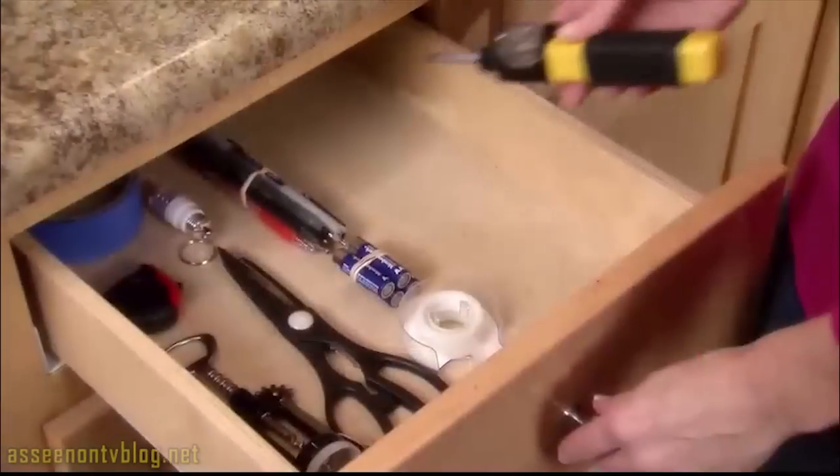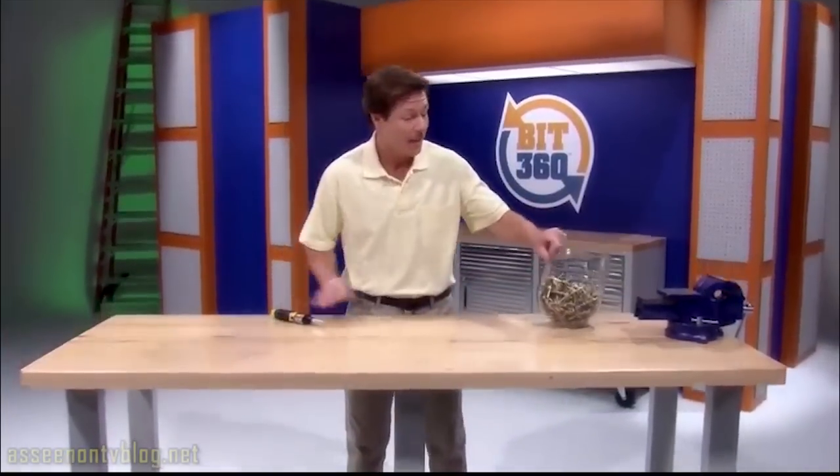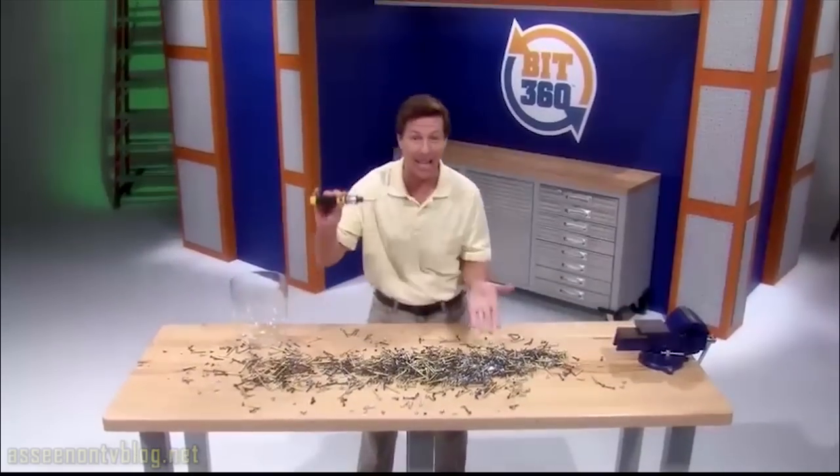Best of all, everything stays contained in one compact handheld tool to keep handy in a drawer or keep in the car. One Bit360 fits all these different sizes and types of screws. Now that's versatility.